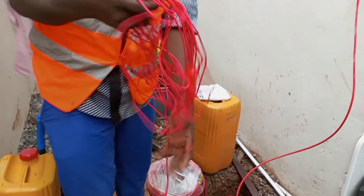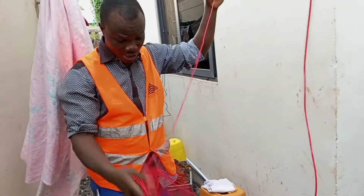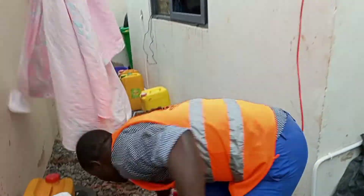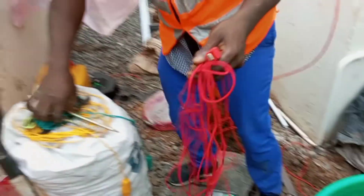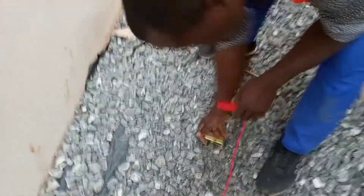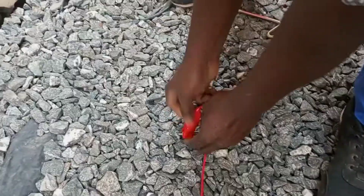First of all, I am extending this current cable — extending it far away. This is the end. So I plant the auxiliary rod and then clamp it.